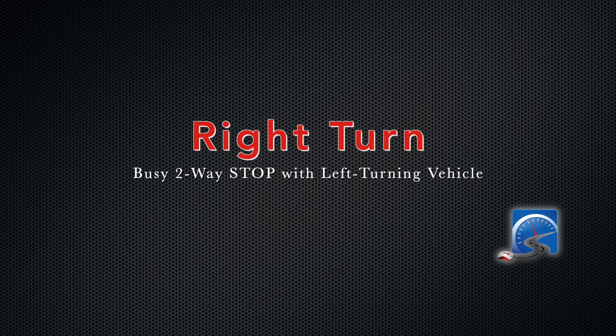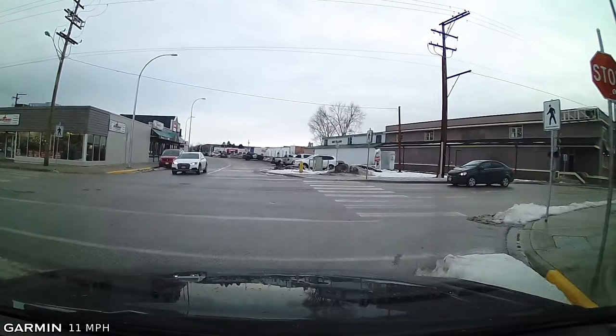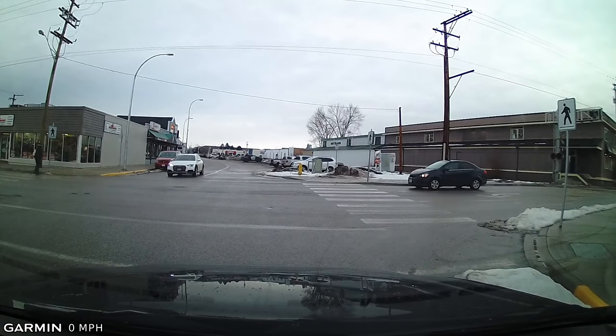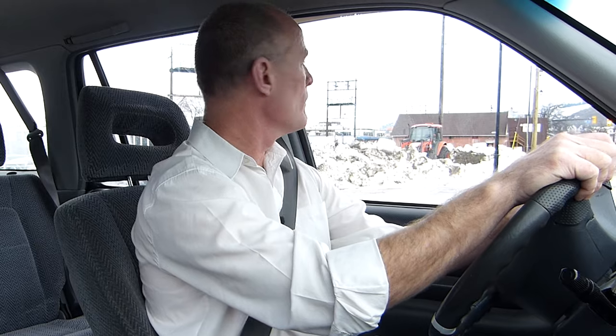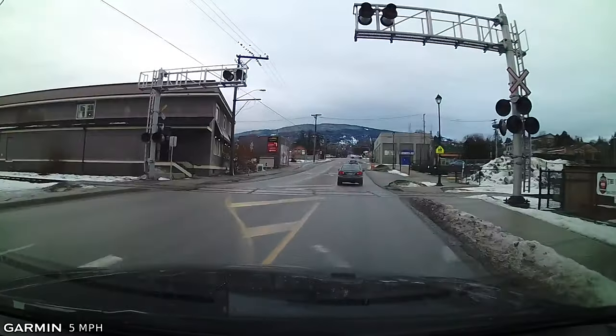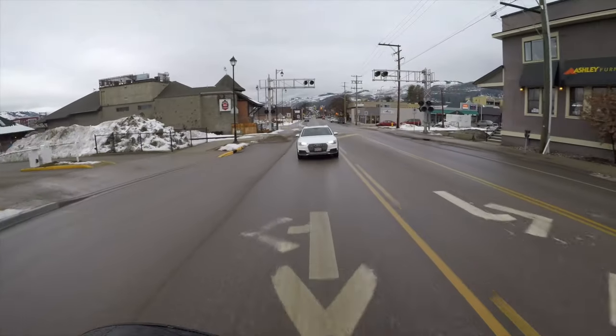Two-way stop — locating the intersection. Mirror, signal, shoulder check. Moving the vehicle to the right, just left of the snowbank. Stopping behind the stop line. There's a pedestrian, there's a car coming turning — I have the right-of-way because I'm turning right at a two-way intersection. The person on the other side is turning left. The other vehicle is turning, so I'm going to proceed. That was a little challenging because there was a railway crossing right after it, and you had to scan the railway crossing.